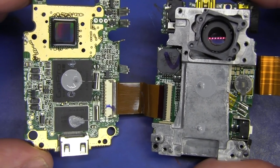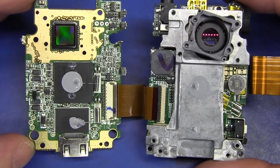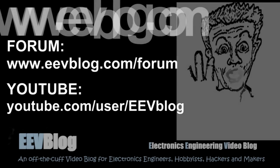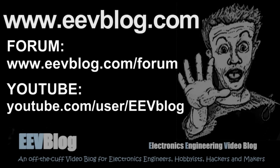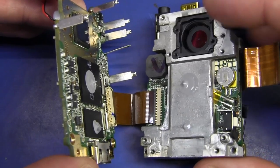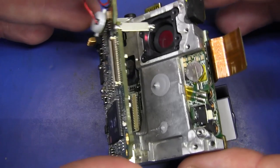If you want to discuss it, jump on over to the EEVblog forum. And don't forget, if you like Teardown Tuesday, please give it a big thumbs up. Catch you next time. Damn, now I've got to put this bloody thing back together — this thing has to go on the canyon copter!